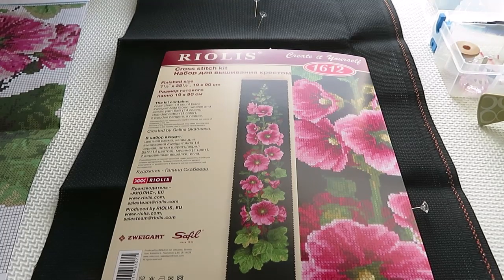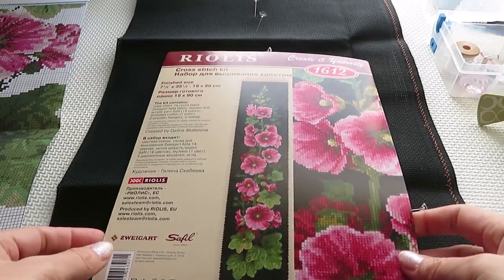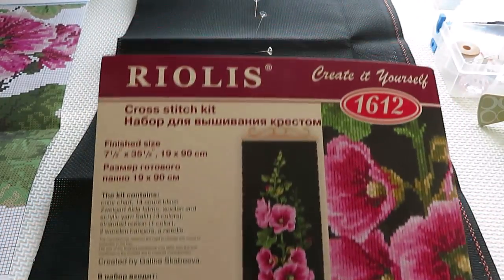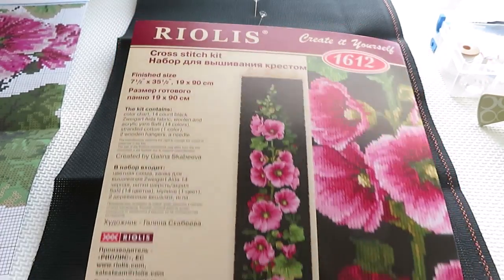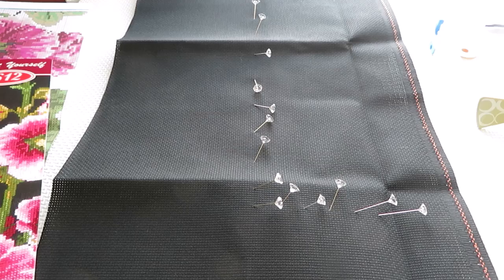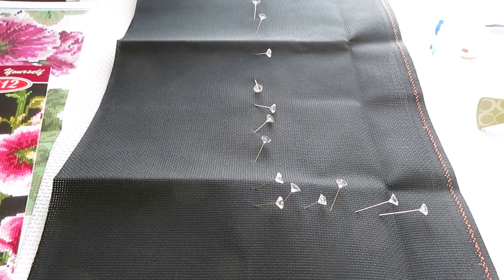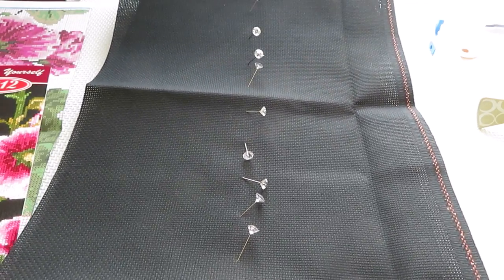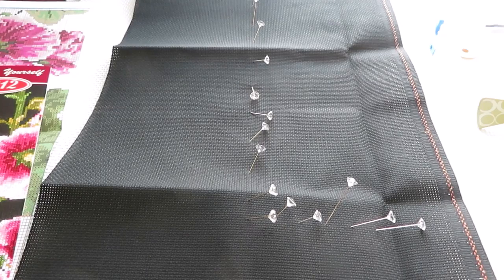Hello my friends and welcome to my channel. Today we are going to start to work on this gorgeous image by Riolis. I love these flowers, they are so beautiful. Here is what I have so far — I found the center of this very long panel.